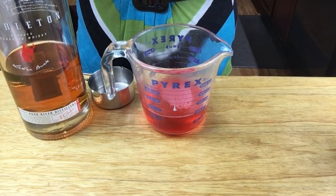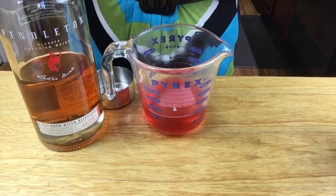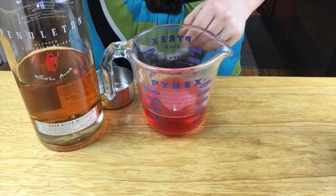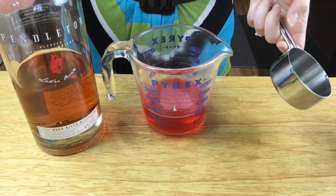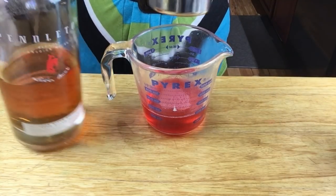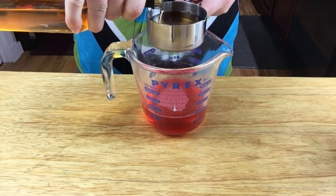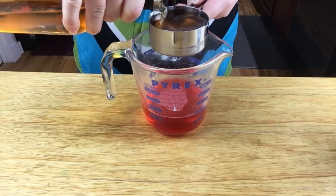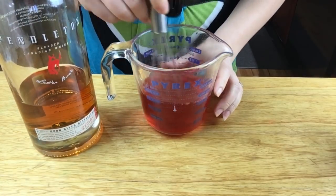The gelatin is dissolved, so now we're going to add our liquor. I'm going to add some whiskey — you can add whatever you want. The truth is you really do taste the alcohol, so if you use better quality alcohol it will taste better. This is a slightly better quality whiskey, so we're going to add a half cup, pour it right in, and stir it.